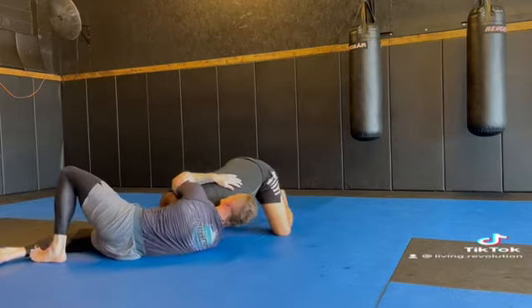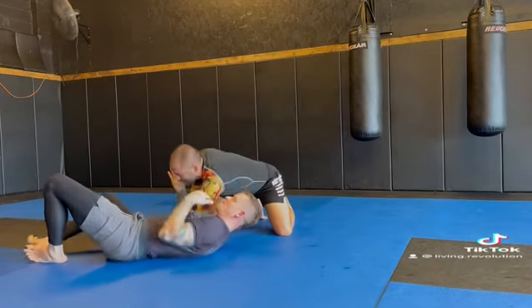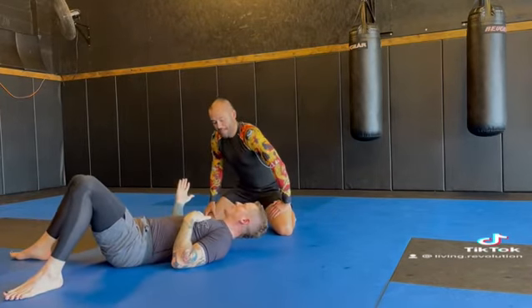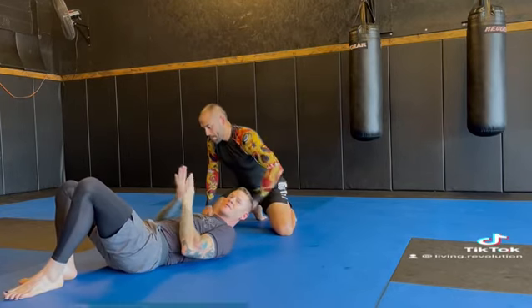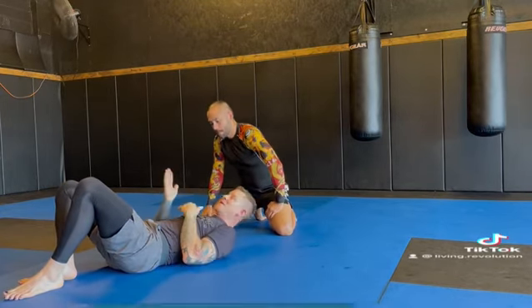Now I just start walking in towards my partner. A little more cranky — we're going to affect the position of our partner's neck a little bit. But the choke is still there.